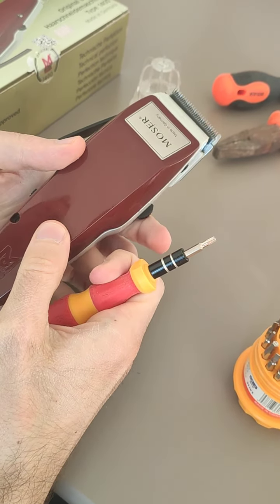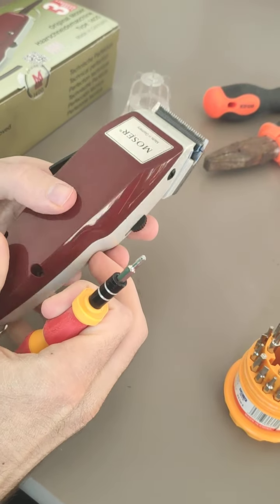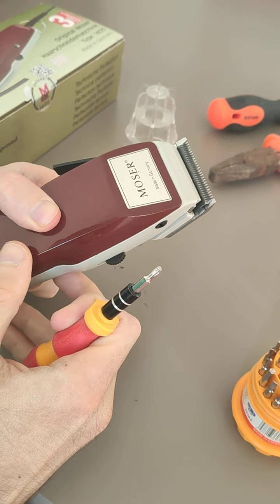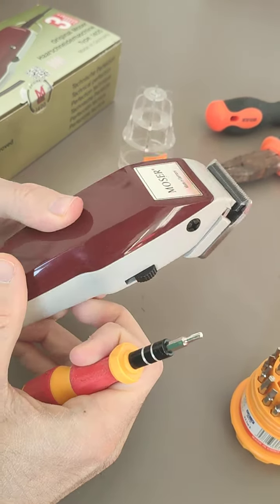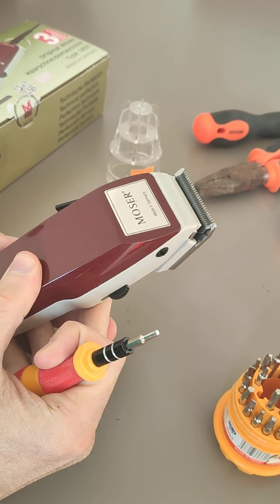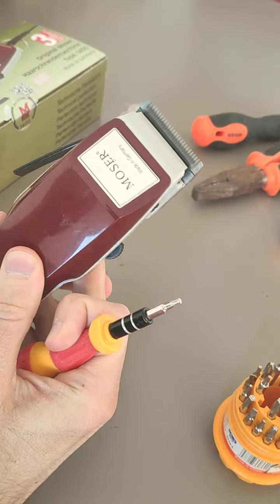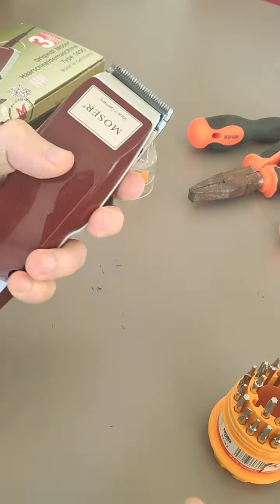Hello everyone. I want to show you how to fix the problem of noise in the Moser shaving machine — on the razor. Normally when you buy it new, it has a very loud sound.